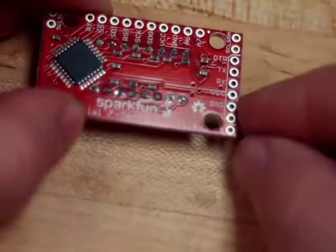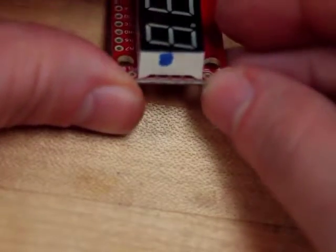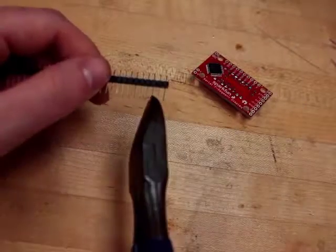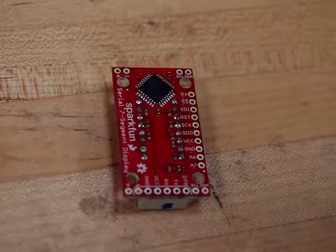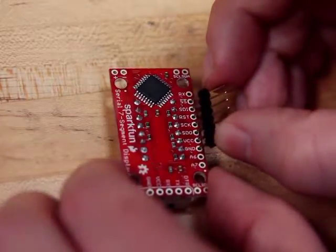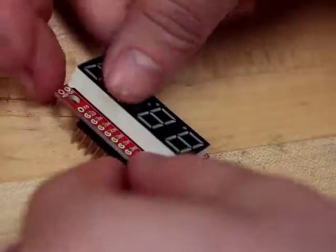Over here we have some connections that might be a little more tricky — they're actually covered up by the display. I'm going to be attaching some pins so that I can use this with a breadboard. I'm aligning the short ends of the pins with the connections I need. Okay, let's do some soldering.